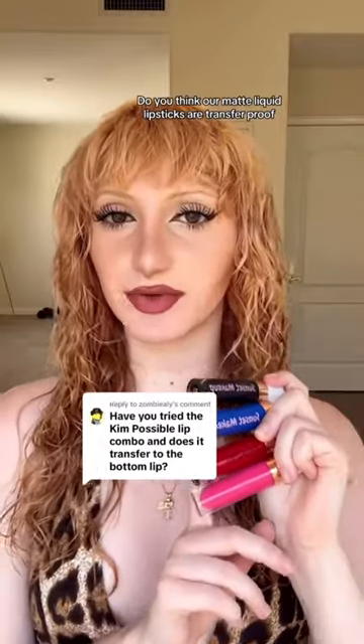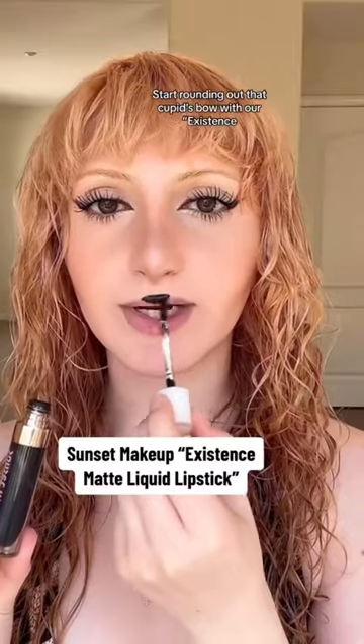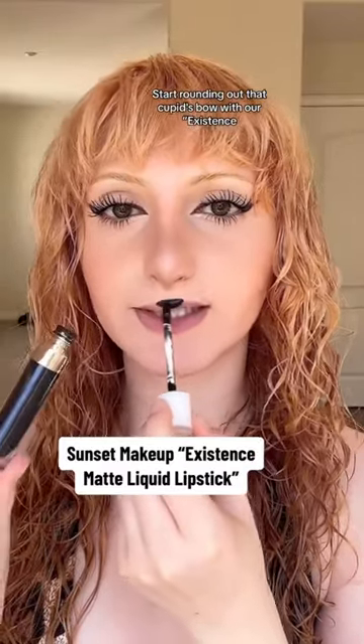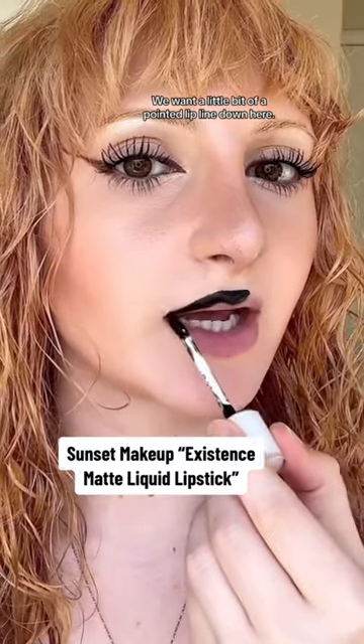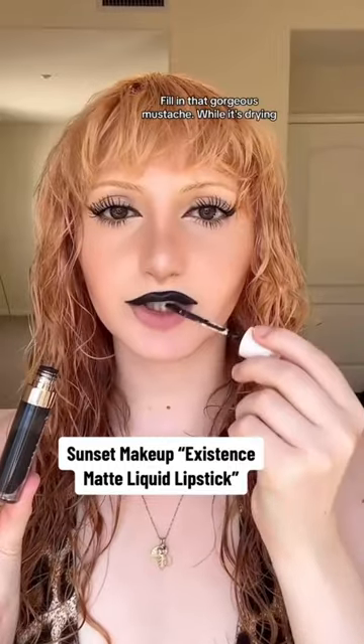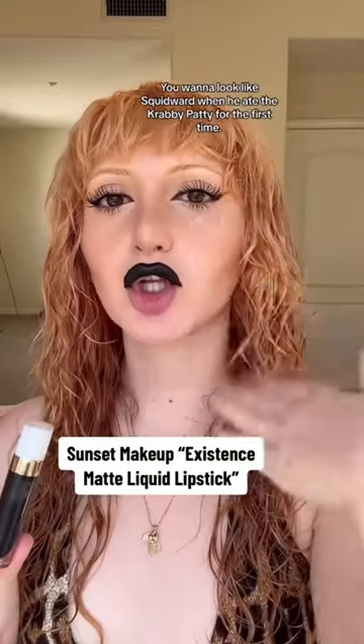Do you think our matte liquid lipsticks are transfer proof enough to pass the Kim Possible lip test? Start rounding out that cupid's bow with our Existence matte liquid lipstick — we want a little bit of a pointed lip line down here. Fill in that gorgeous mustache, and while that's drying, do not let your lips touch.